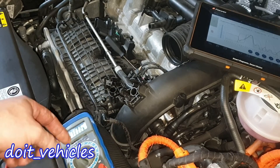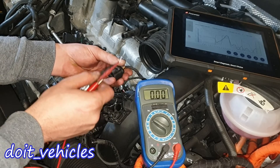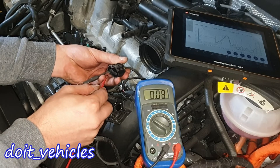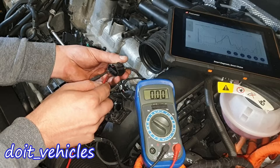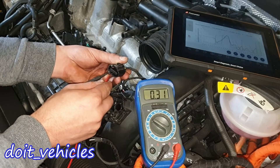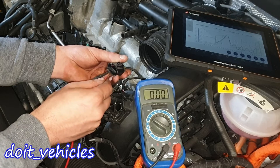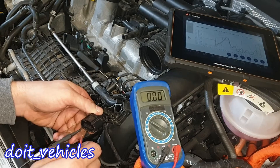Now let's turn on the ignition and check the voltage values. Starting with the intake sensor, holding the connector with the clip up. Between pins 1 and 2, 4.68 volts. Between 1 and 3, 5 volts. Between 1 and 4, 5.56 volts. Between 2 and 3, 0.31 volts. Between 2 and 4, 0.95 volts. Between 4 and 5, 0.64 volts.